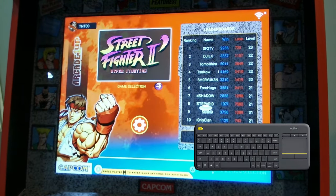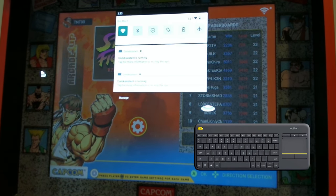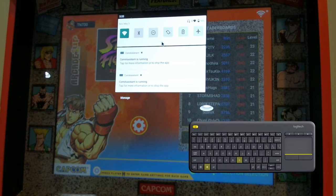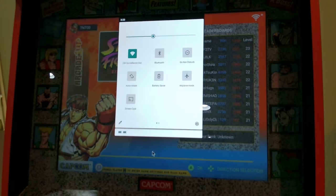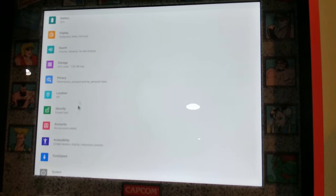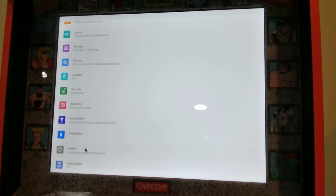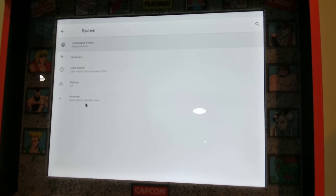After our system boots and loads the stock program, we'll need to open the Android operating system by pressing and holding both the Windows key and the N key at the same time. This will open a submenu that we'll need to expand to access. Once expanded, locate and activate the settings icon in the lower right side of the menu. This action will present us with a larger menu, and from this area we'll want to scroll down the list to the bottom.